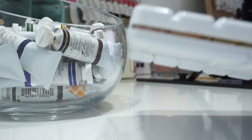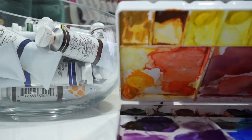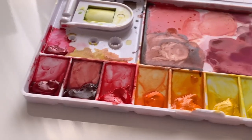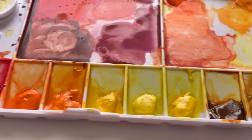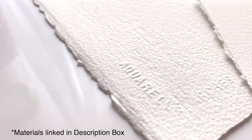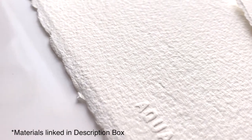For my materials I used the M. Graham watercolors in a really nice but inexpensive palette I got from Hobby Lobby — it was around two dollars. I'm using Arches rough paper in 140 pound, which is just a little bit rougher than cold press. It holds the water a little bit better, which is why I like it.